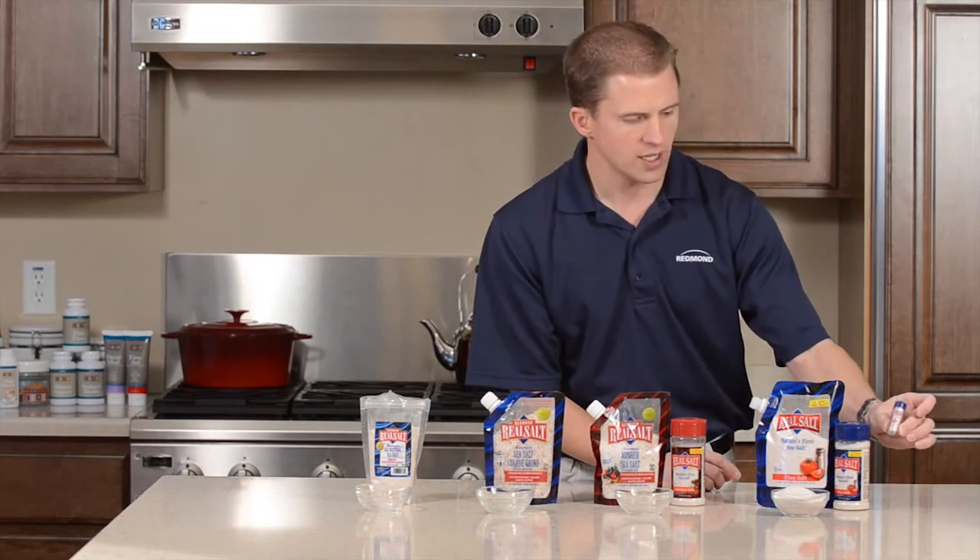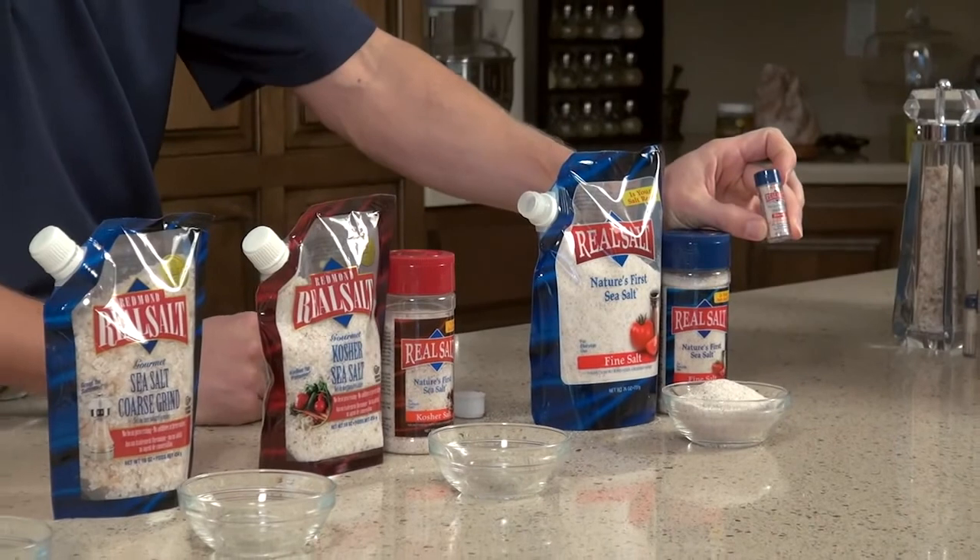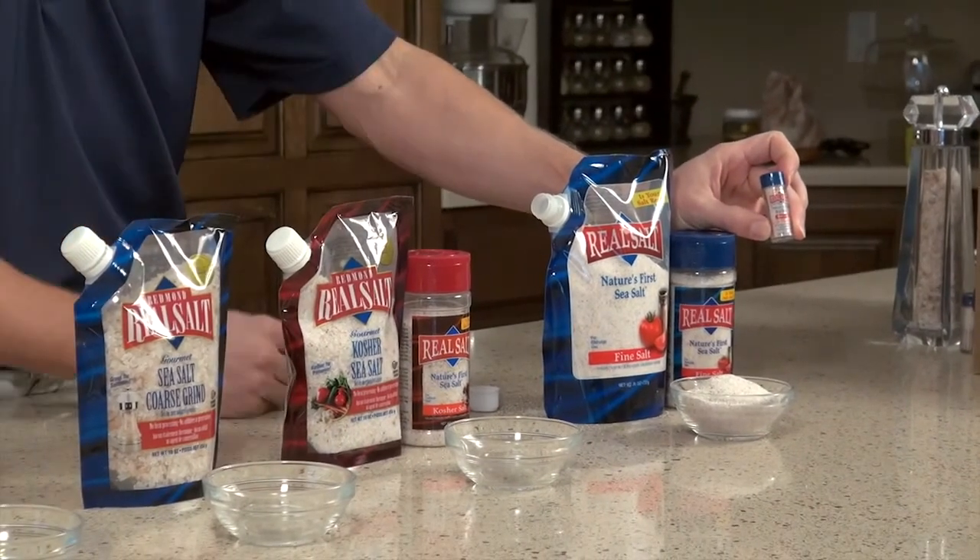We've also got our new little restaurant-friendly pocket shaker. This is a size that we've been asked for for years. It allows you to take the real salt with you wherever you go.